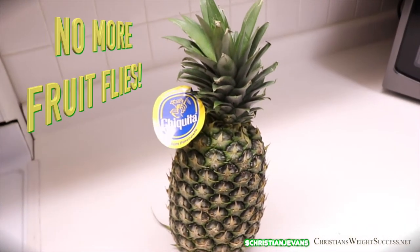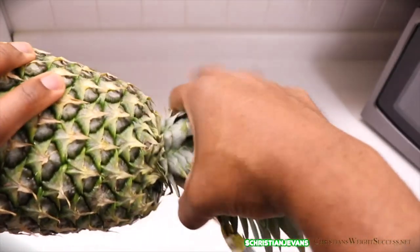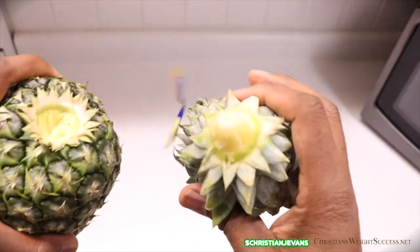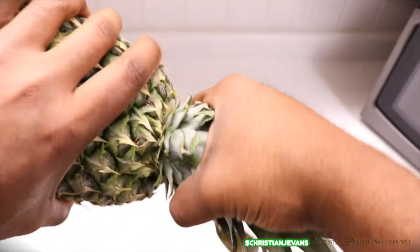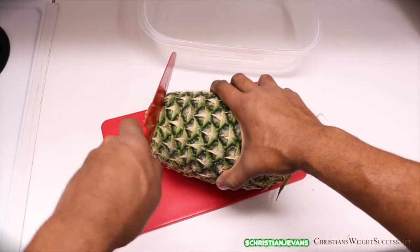The first thing I do when purchasing a pineapple is to tear that crown off — tear that top off — because that is where the fruit flies reside. You want to twist that off before you even put it in the cart, therefore preventing fruit flies in your home. Do it right at the grocery store before you put it in the bag.